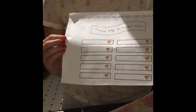But since this is a Mother's Day DIY craft, on this you're going to say the things you love about your mom. So let's get started.